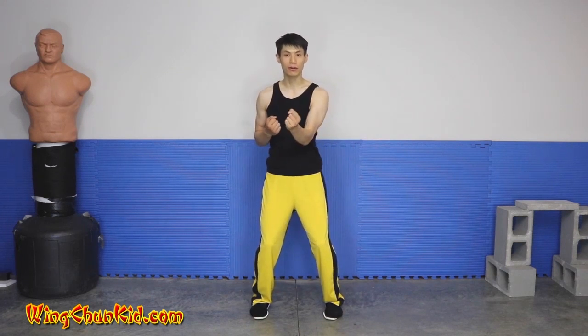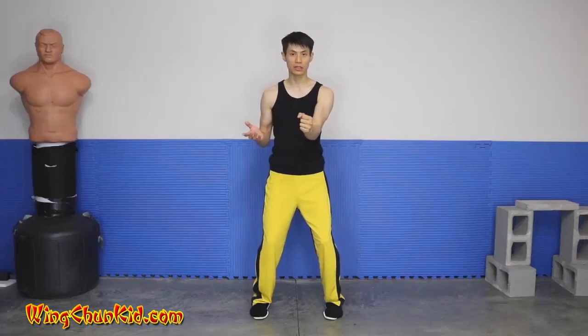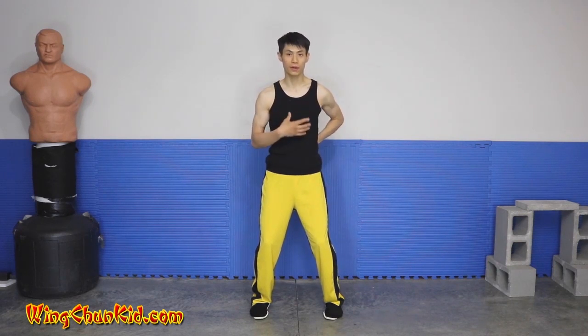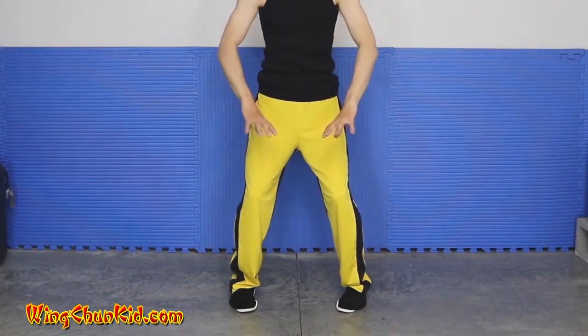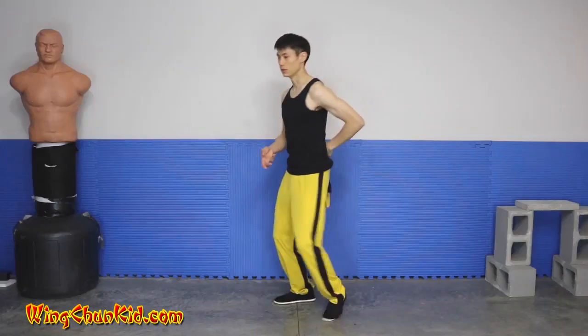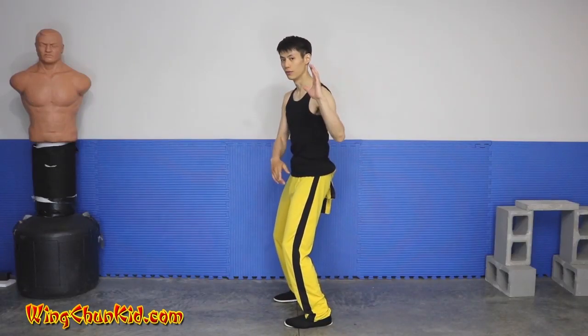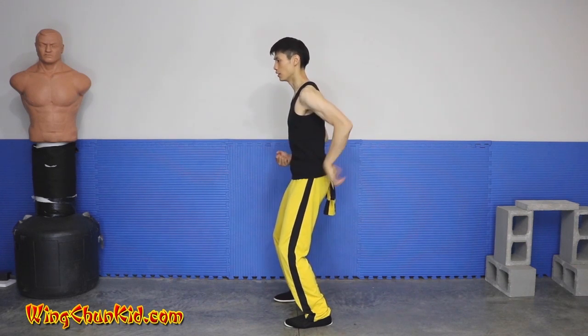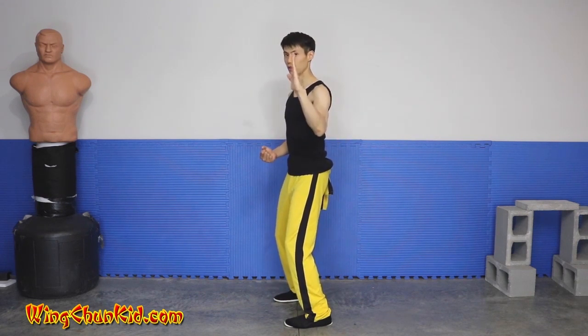Wing Chun has very small movements in the hands as you can see in our form — it doesn't really move out far, only to here. So where do you generate your power from? You have to generate it from your legs and from your spine. The legs are spiraling up the energy like this. Once it reaches the spine, your spine becomes a bow — it is pulled and then releasing.